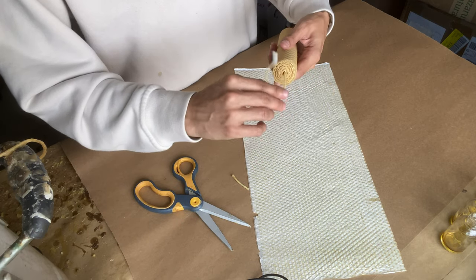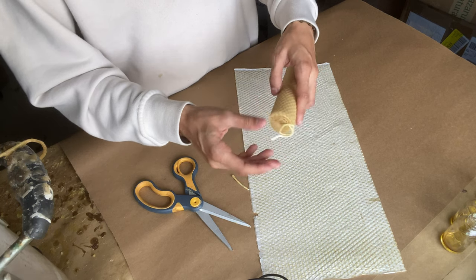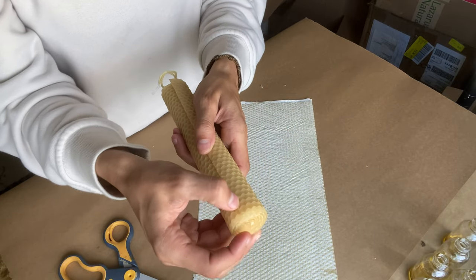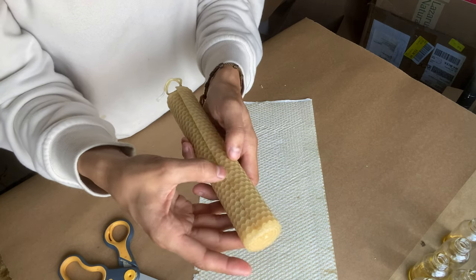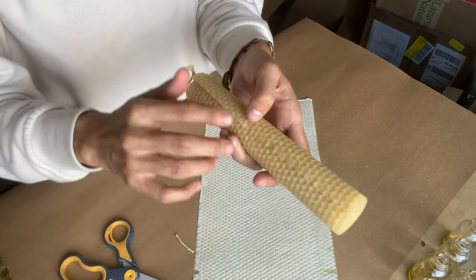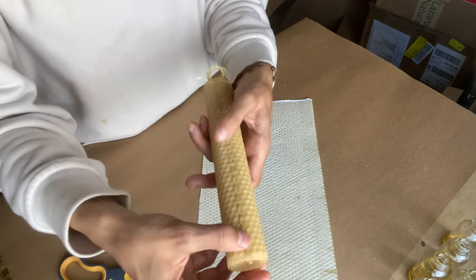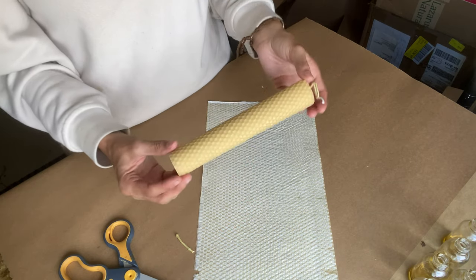I'm going to add a label to this. So I'm just going to roll it up a little bit so it doesn't get in the way. The last part of this is sealing this edge here. And this is pretty simple to do. You just push it into the candle so it doesn't become unrolled, and the warmth of your hand will seal it as well. And there it is — a beautiful beeswax rolled candle.